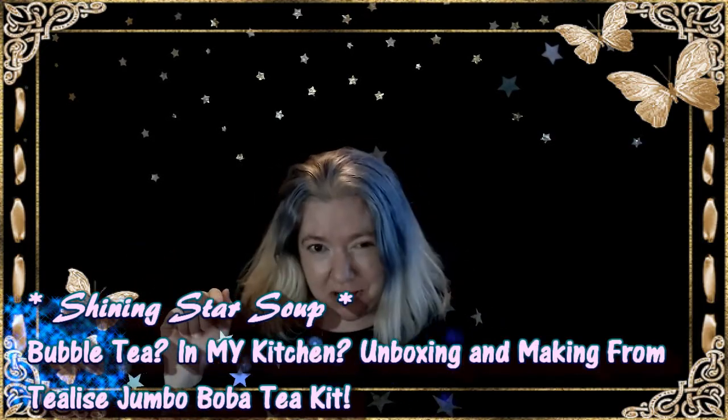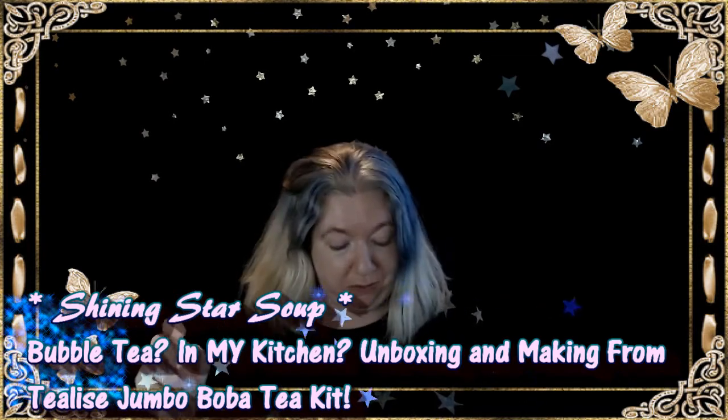In today's video, it's going to be a bit of an unboxing from a company I'm actually not familiar with at all. They are, I believe, based out of Canada. Have you ever heard of bubble tea? If you're watching this video, then you might have heard of it. I was looking at Costco and I saw this kit. This kit is from a company called Tea Lease, which looks like it's a tea shop in Ontario, Niagara-on-the-Lake.